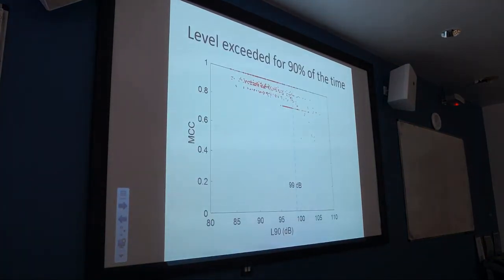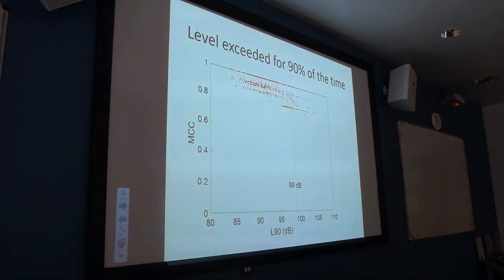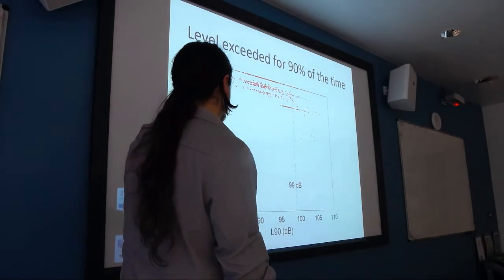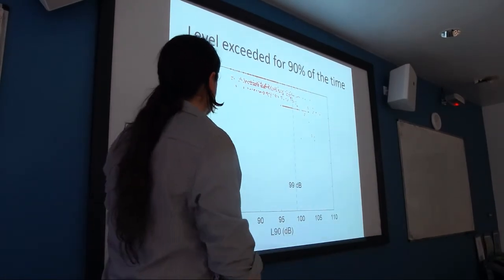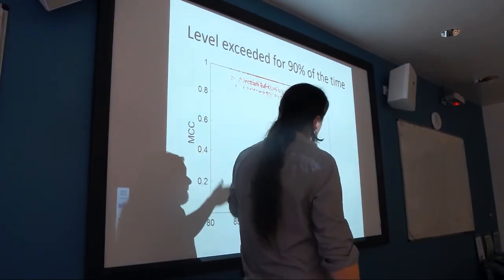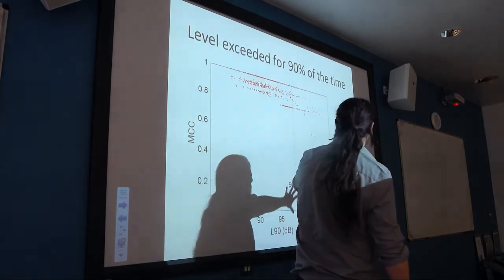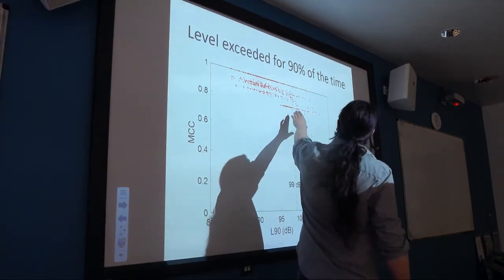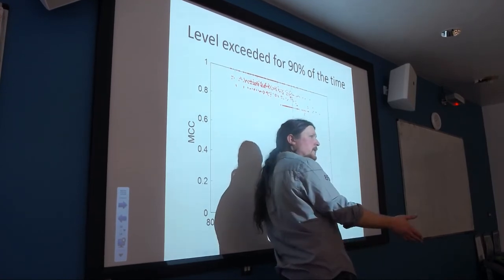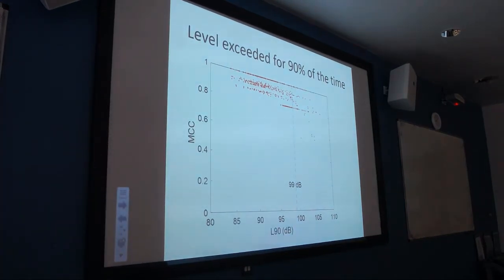I took the L90 measure from environmental acoustics — the level exceeded 90% of the time — as a measure of background noise. Plotting L90 against Matthews Correlation Coefficient across all examples, as background noise level increases, performance goes down, mostly due to boats passing. There's a threshold around 99 dB where performance doesn't really change much below it, but drops above it. So I chose not to trust any data with an L90 above 99 dB.